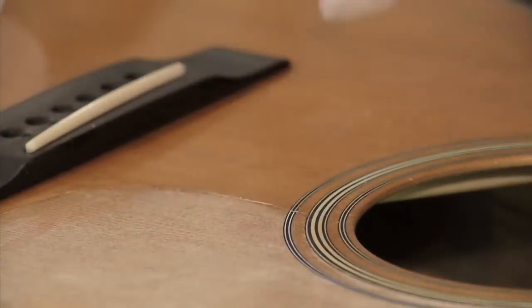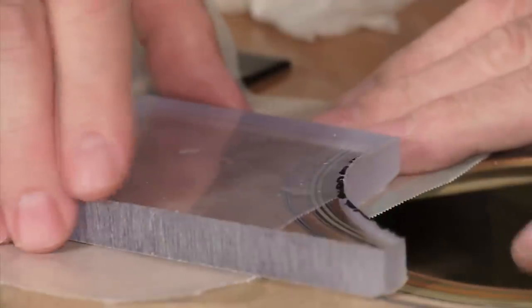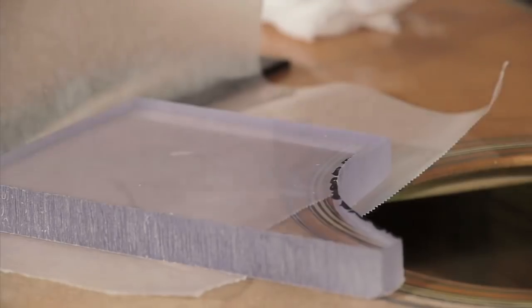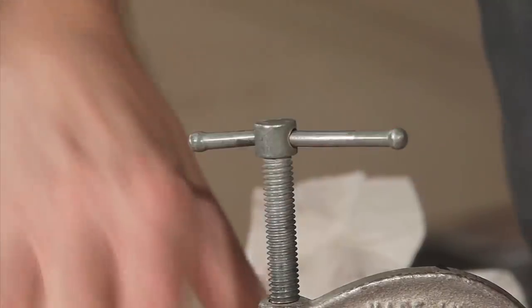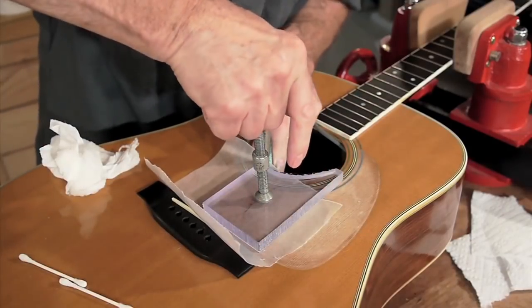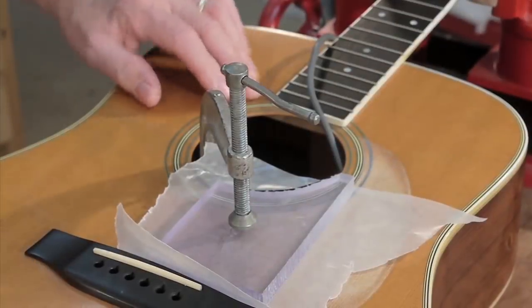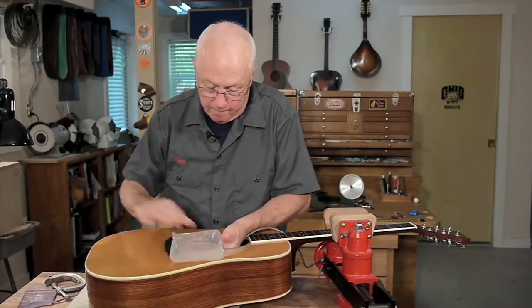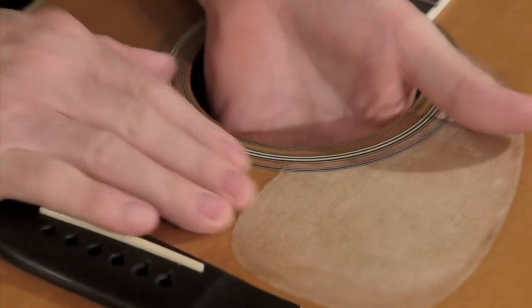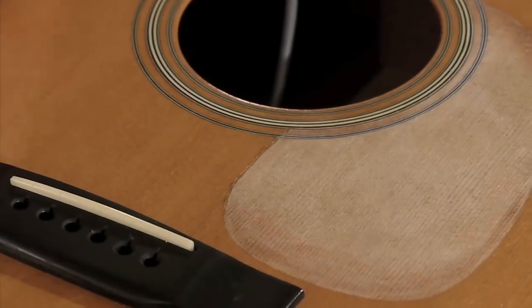I'm going to pop it off, clean it, and put a piece of wax paper in there — that's the last chance I'm going to get to see this thing until it's dry. It's going to take longer to dry than usual because it's closed off from the world with this clamp on there. I'm moving right along with this because it's hide glue; we're just going to let that sit for at least six hours. I waited overnight for the glue to dry and I'm going to check out the work. It looks good, came out nice and flat, so I'm going to move on to making a pickguard.